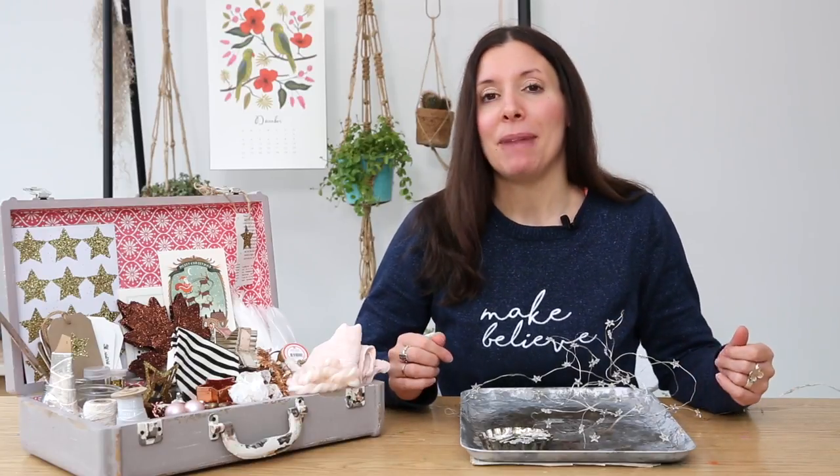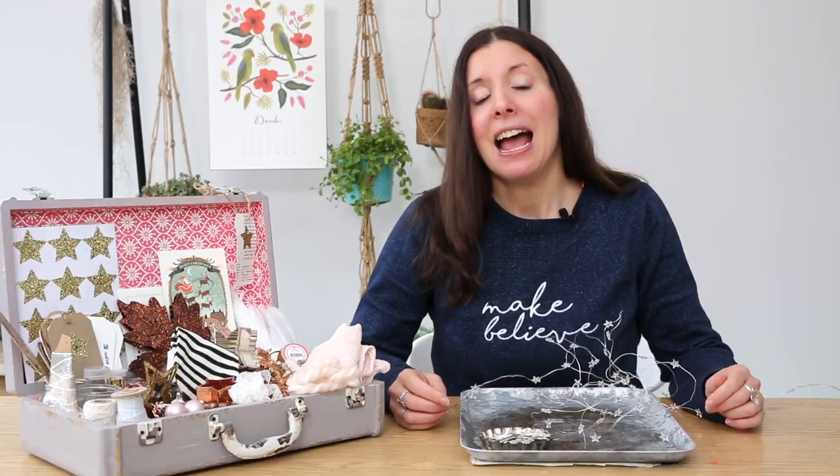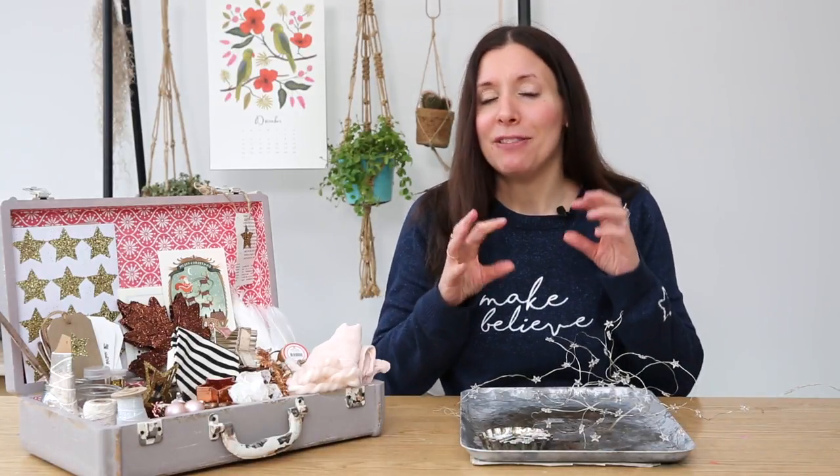Today I am going to start by talking about creating your festive prop box. You may have heard me talk about prop boxes before, and I think this is a really lovely way to start Advent. If you gather all your pretty props together today or tomorrow, you'll be really set for taking photos for the rest of Advent.